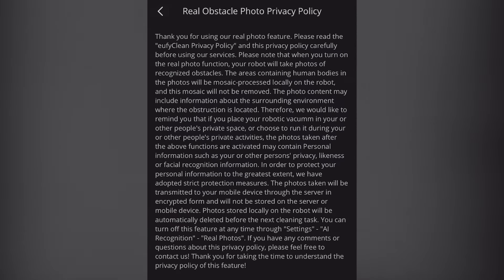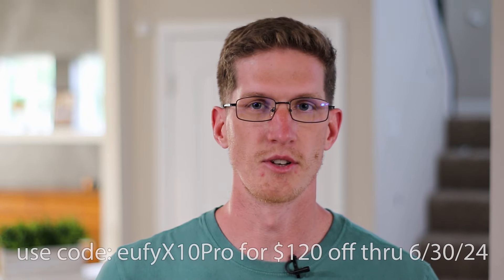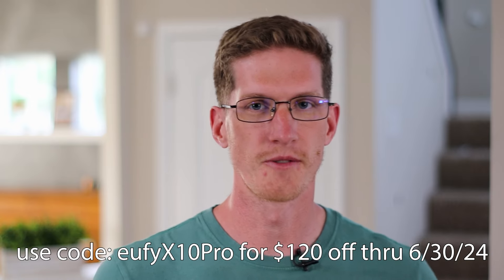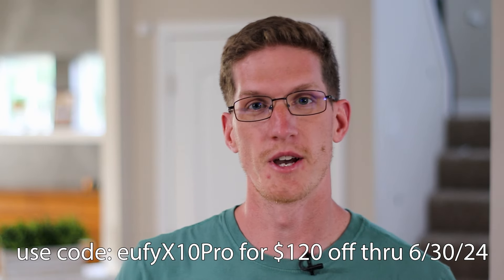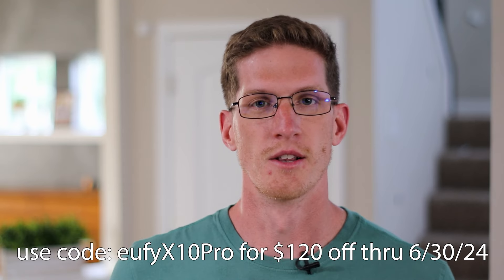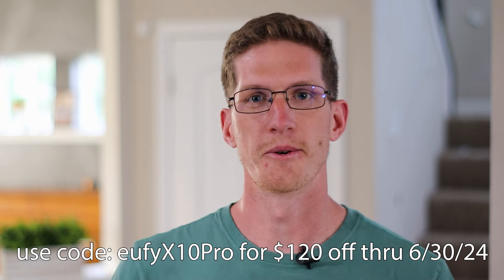Eufy does everything they possibly can to protect your privacy — they encrypt the photo that they have to send to the servers. You can see everything in the privacy policy for the real obstacle photo feature. Everything else is processed locally. After going over the features, this really is the best robot vacuum under $1,000 — not just because of the feature set, but because of how well each feature works. The vacuum is amazing, the mopping is second to none, it never gets stuck, never gets tangled, and you only have to check on the base station once or twice a week. It is just the best robot vacuum I've ever used and the best value you'll find out there. Links will be in the description below along with any currently available discounts. Thank you all for watching and I will see you guys in the next one.